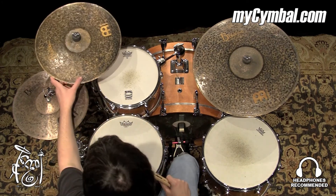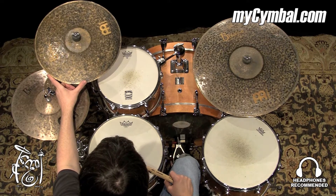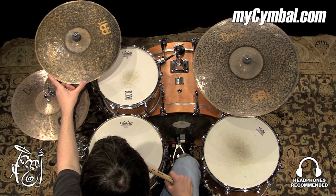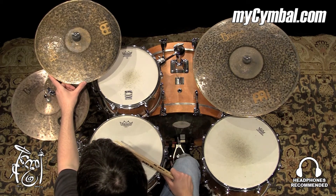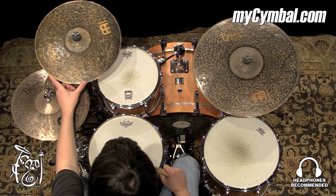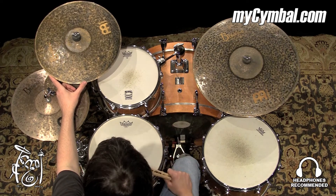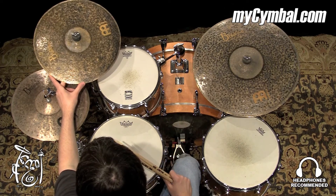All right, the cymbal is extremely dry, very short decay. It's a very punchy sounding cymbal — it hits quick and it gets out of the way. I really like it for when I want kind of a crasher accent within the beat, within the drums. It gets out of the way so you can still hear the rest of everything you're doing.